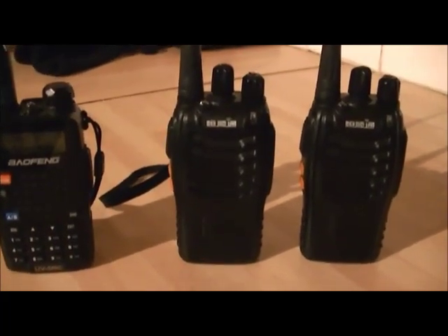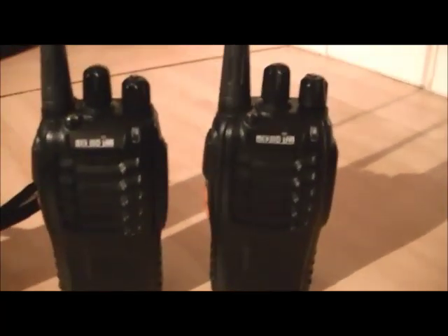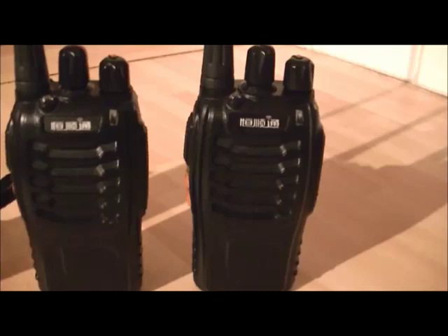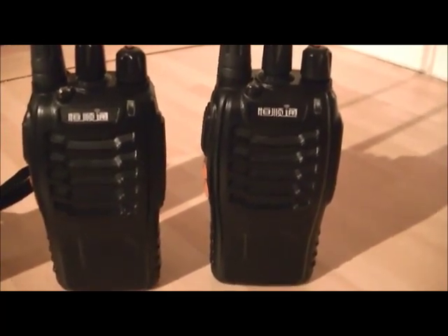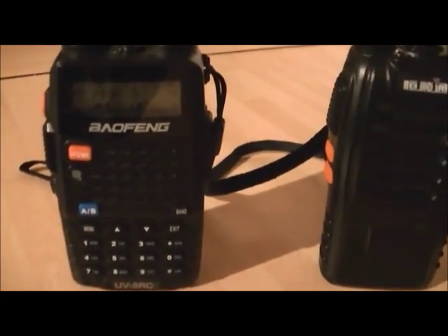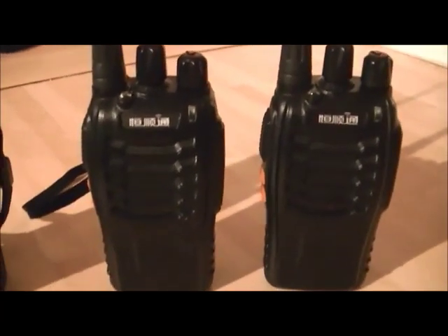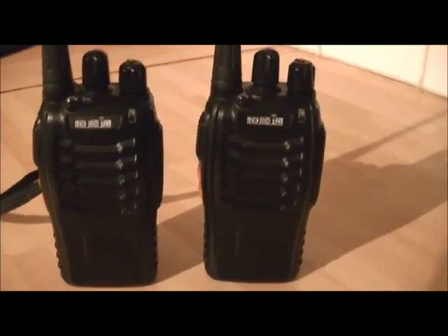We'll start right away. These two radios are on a PMR channel that have CTCSS coded tones set inside both of them. This radio has one channel without the CTCSS and one channel with the CTCSS, so I can show you exactly what happens.